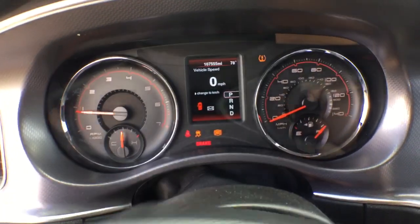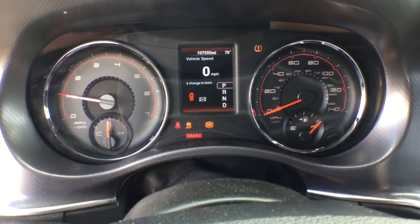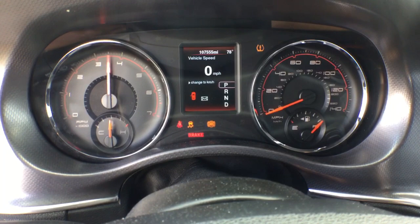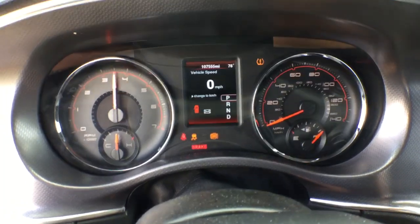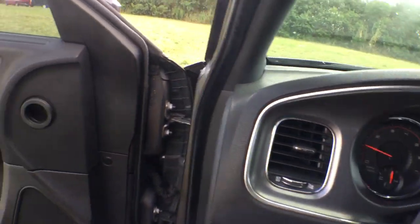Let me show you the odometer — it's got 107,555 miles. The motor sounds really good. That exhaust leak — well, you've got to fix that.